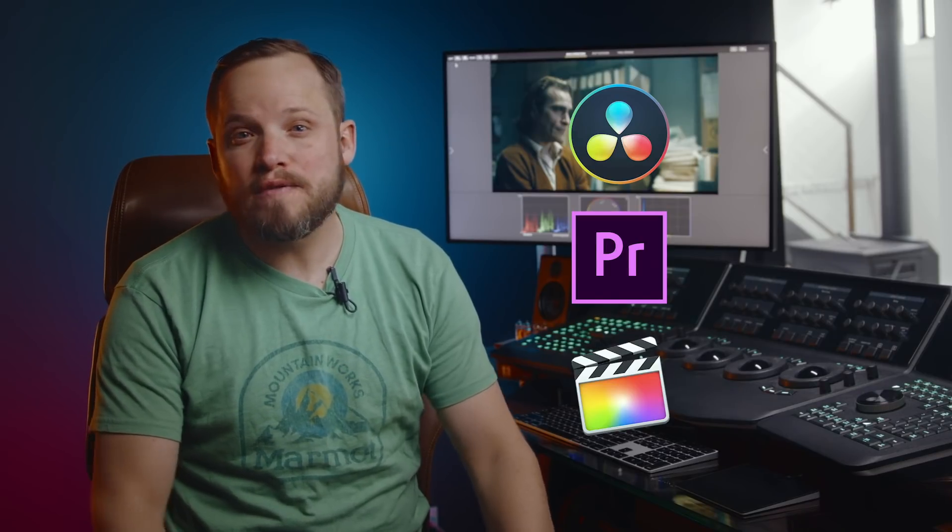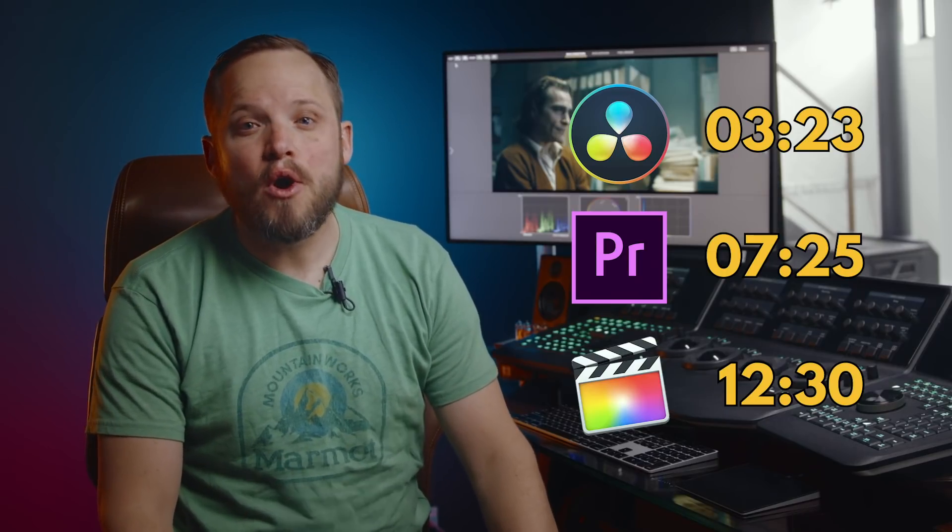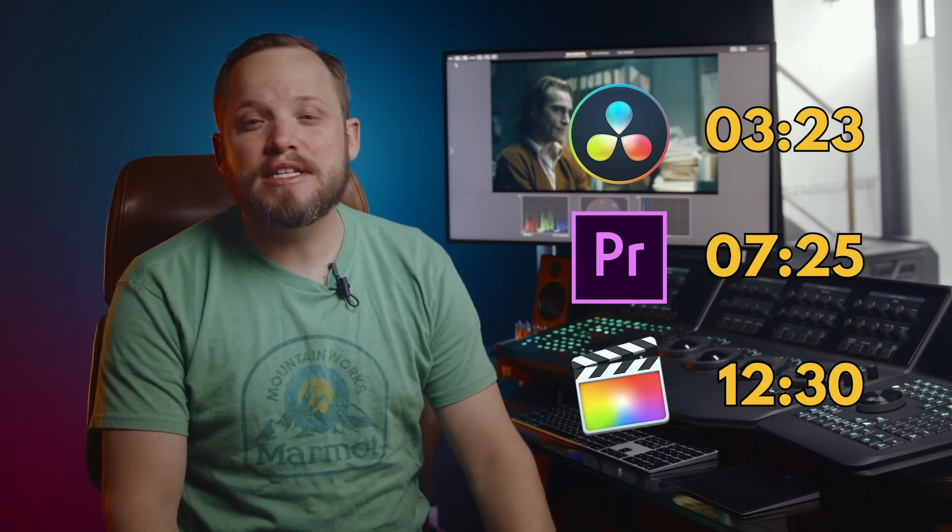At first glance it can look way different, but it has a lot of the same elements. The background is clearly much darker than the foreground. There is rich natural contrast with shadows at the right side of the character's face and a strong key light on his left. He is also dressed in warm colors just like Joaquin Phoenix in our reference image. Now I'm going to share with you how to do this in DaVinci Resolve, Adobe Premiere, and Final Cut Pro X, so I've included timestamps here for your software.